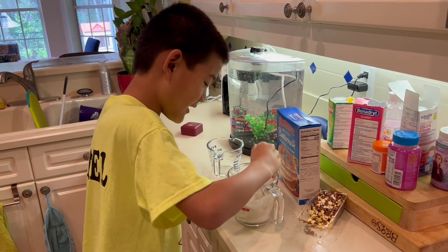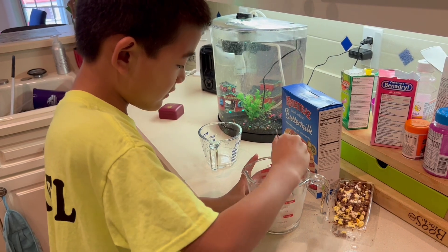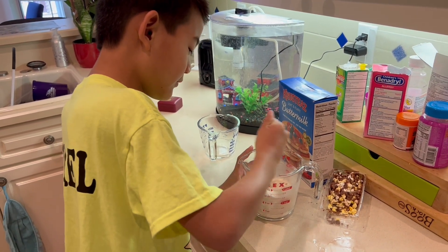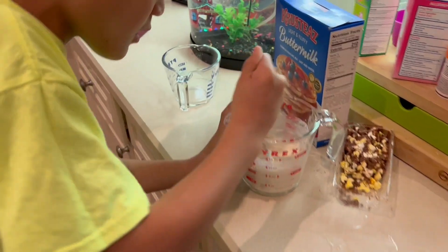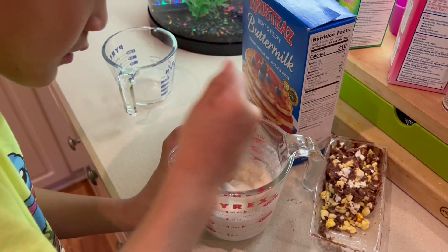First it's chunky, but once you start to mix it, it will be softer. It looks like it's almost ready.